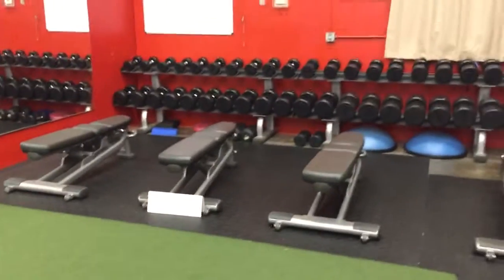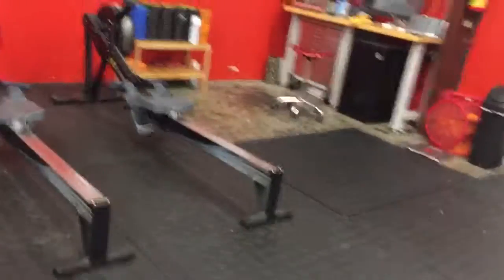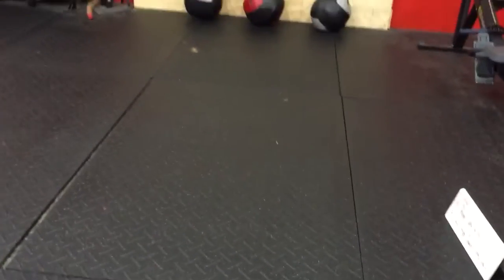After that, grab dumbbells and do 40 total walking lunges. Then come over to this section and do five push-ups.